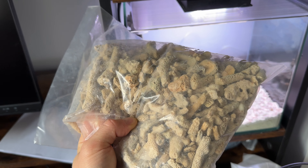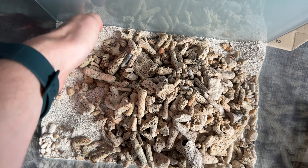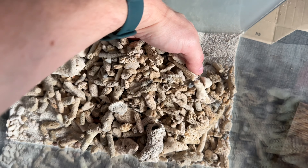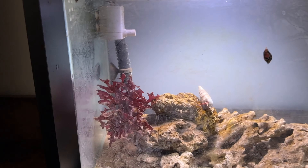I also mentioned in the last video I was going to put some sort of calcium reactor media in there, so this is just crushed coral to give it a bit more of a textured feel and give the shrimp something to actually bury and dig with.